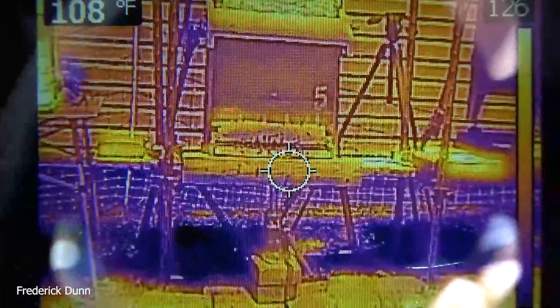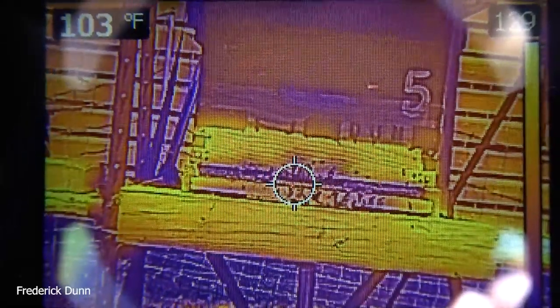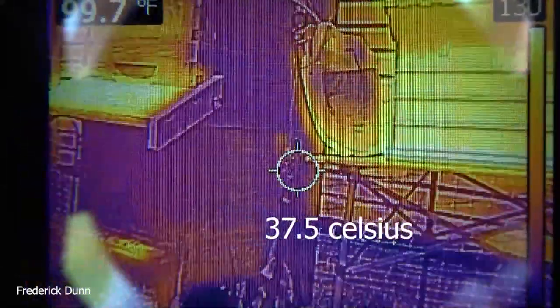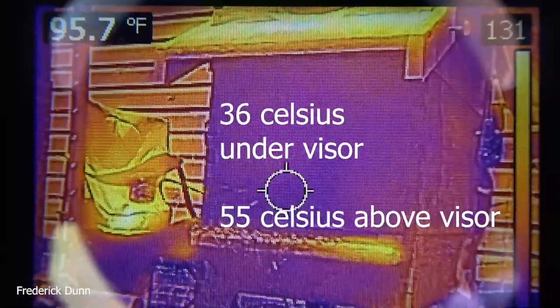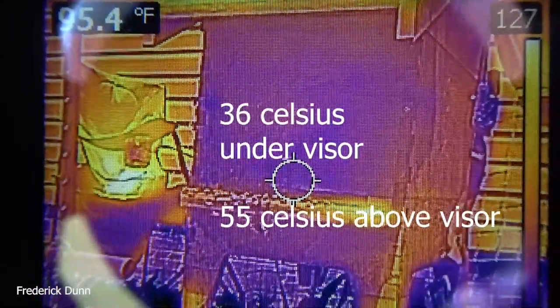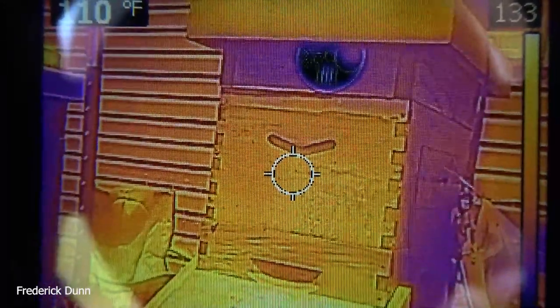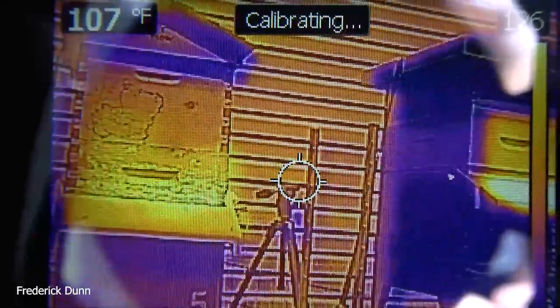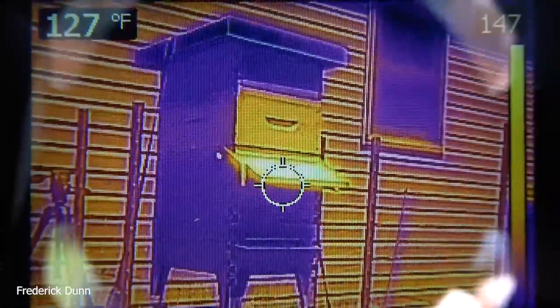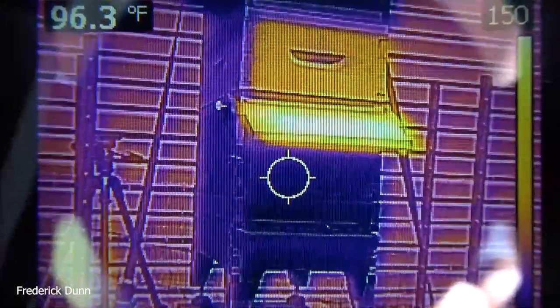I want to take a look at the temperature coming out of that entrance reducer, which is a screen — the bees can still pull air through it and won't get robbed later when foragers run out of work. We're reading 37.5°C at the entrance, which is about 97 degrees Fahrenheit. Under the visor it's 36°C, and 55°C above the visor — big differences. Those visors really help; they shield the bees on the landing board and give them a place to cluster on the outside while they dehydrate nectar and get moisture out of the hive.